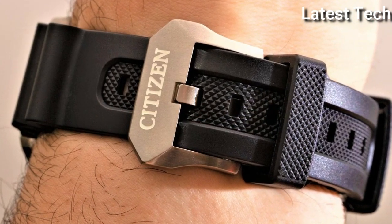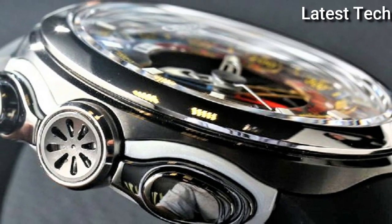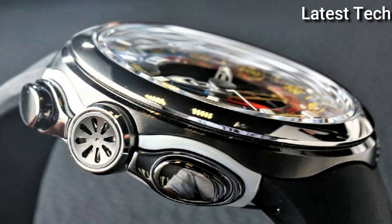Hello everyone! Today I am going to show you the best Citizen watches for men of 2022 based on specifications.